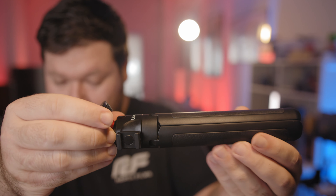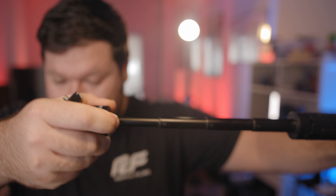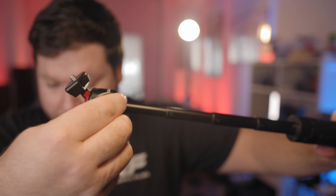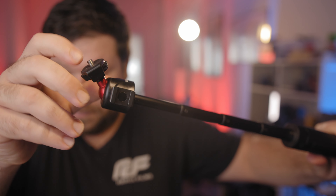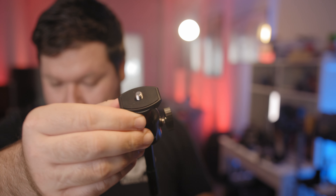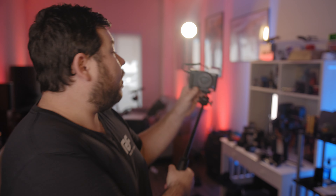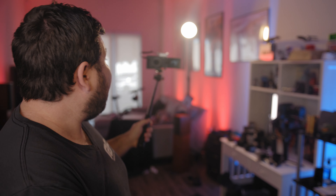The first item is this adjustable tripod handle. It's not made specifically for the Sony ZV-1, but it works really well. Not only is it a tripod with a cold shoe on it, but you can also extend it and get the angle you want. I can angle the camera, hold it out, and all of a sudden I can see myself, film myself, and get the angles I want.